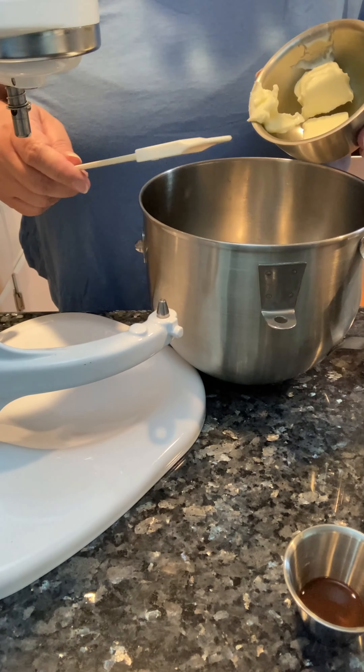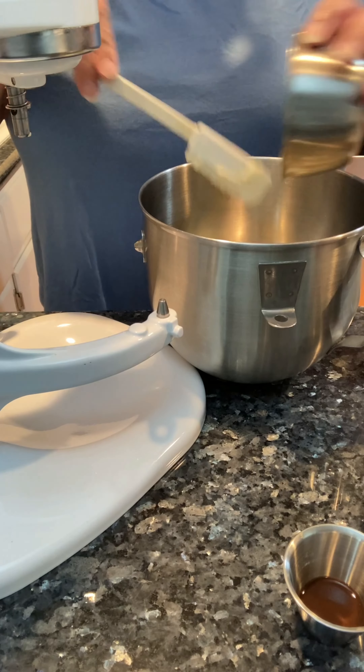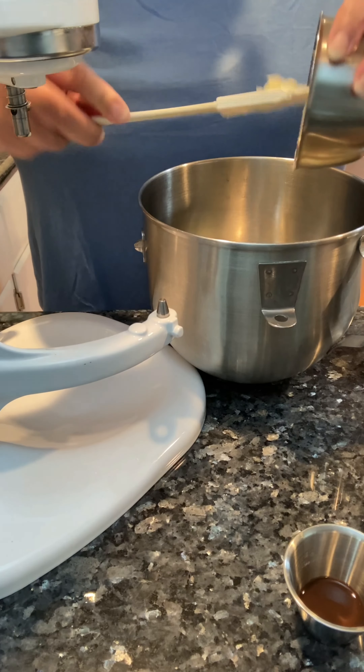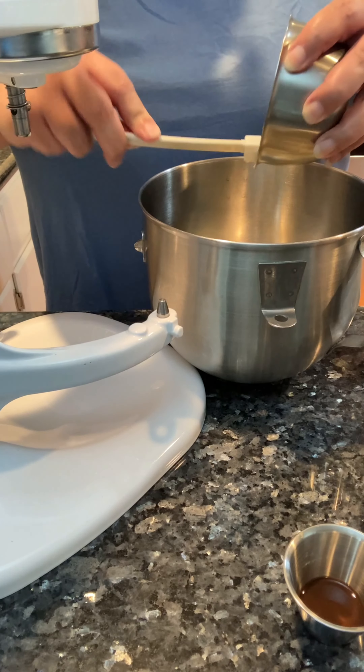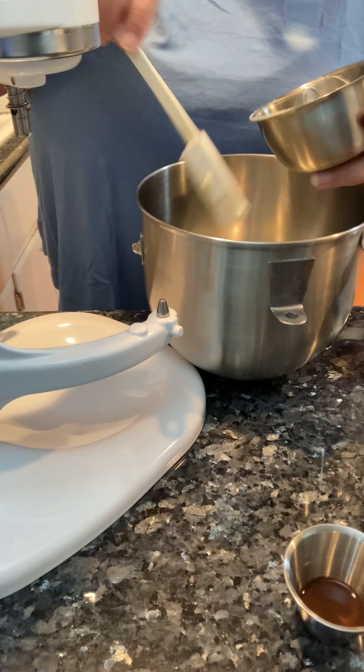I am going to start this recipe with softened butter. Use a good quality butter for your buttercream — it's one of the stars of the show.